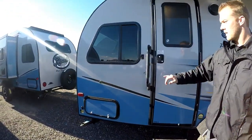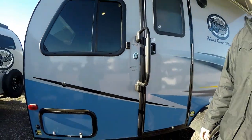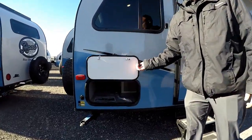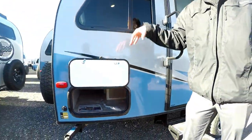Coming back to the rear of the coach, you can see the ASDEL composite board, which became standard this year with the R-Pods. Back here you'll also have your other pass-through storage — this is underneath your U-shaped dinette. It's a full pass-through for larger items and you have access from the inside too.